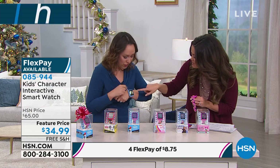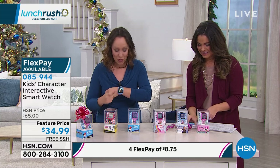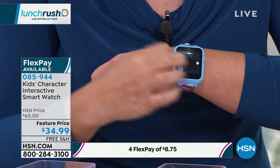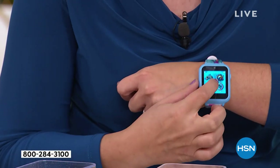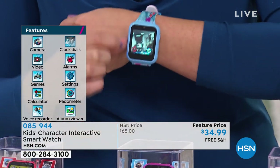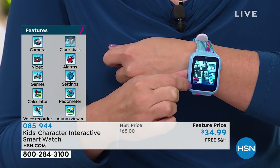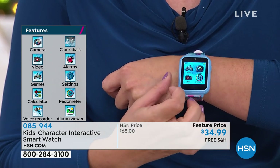So walk me through some of the things we can do. These are pictures — we took a photo earlier. You can scroll through photos, and you can actually do voice recordings, which is really fun. My niece got hers this weekend and she's been singing into the voice recorder. And you can also do videos — see, that's live in the studio. You press record and it makes a video you can play back.